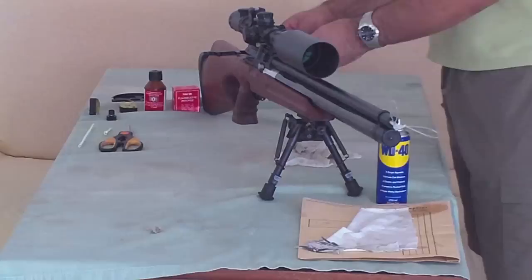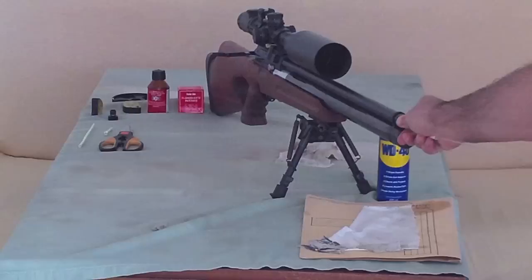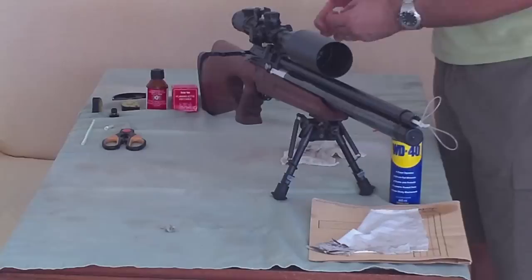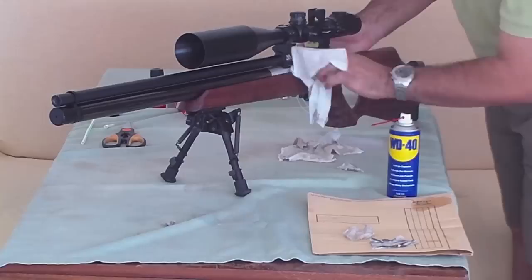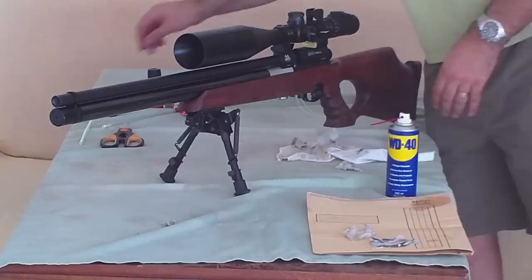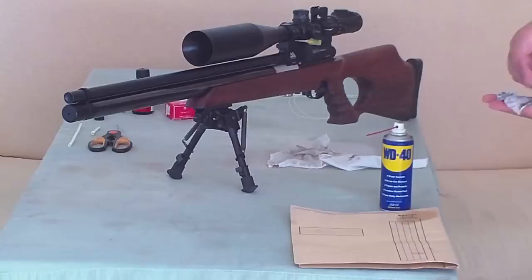This is the last patch. It is dry. These are the patches from the dirtiest one to the cleanest one.